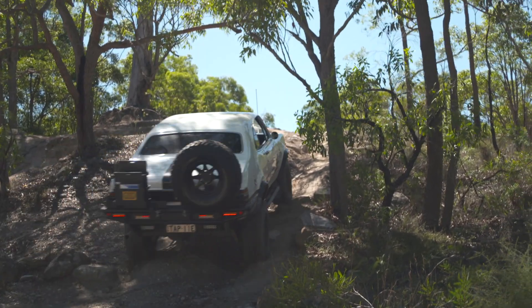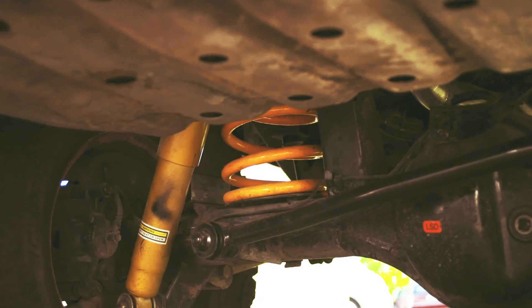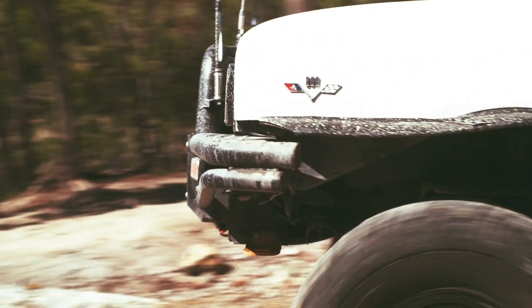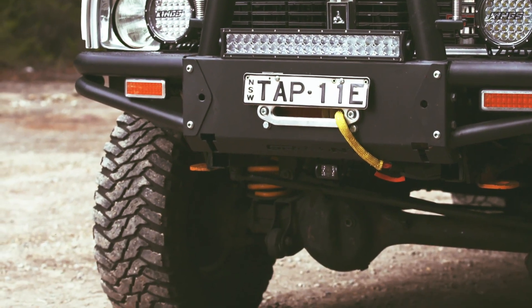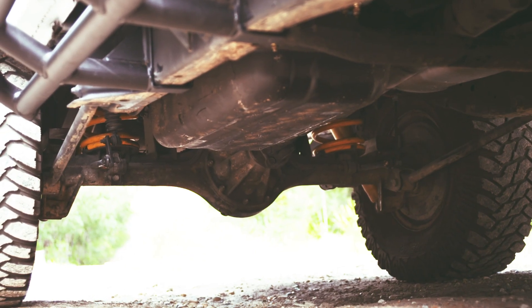It's three cars into one. It's a GQ Patrol base, the automatic. So the whole chassis and all underneath it — suspension, diffs — are all GQ. I actually bought it off somebody who was using it as a farm car because the original FJ45 chassis wasn't going to make the cut for where I wanted to go and what I wanted to do with it.